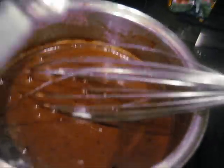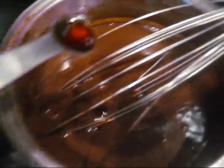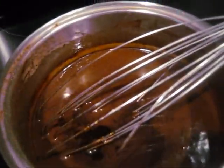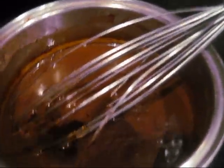The next step is to add one-eighth teaspoon of salt. Then add one-fourth teaspoon of vanilla extract or vanilla flavoring, and then mix it all together.